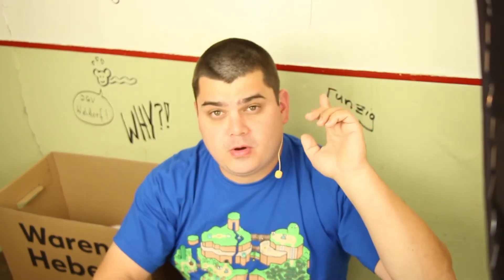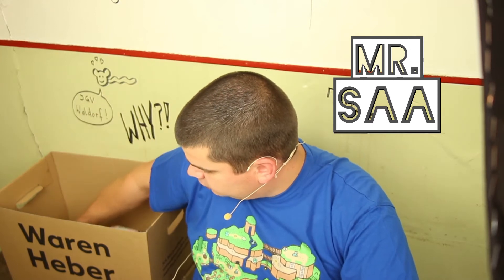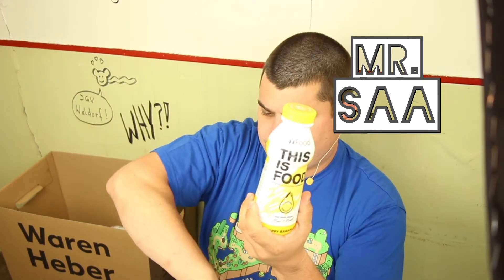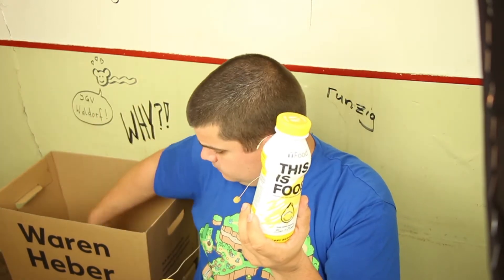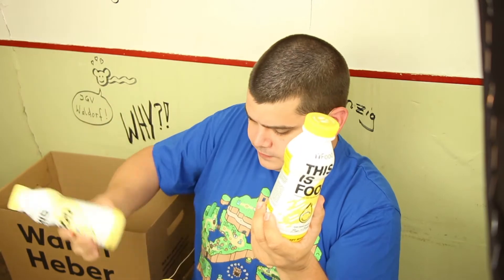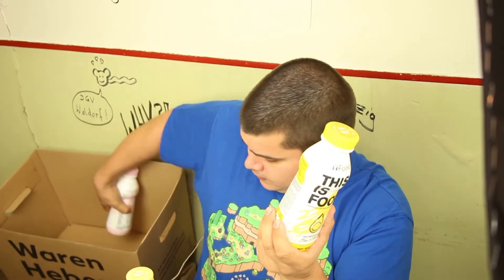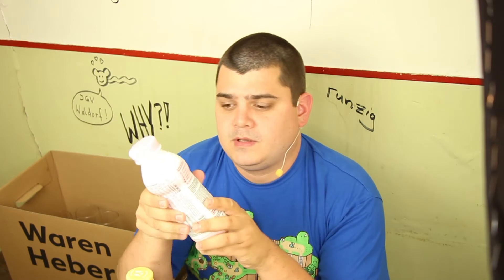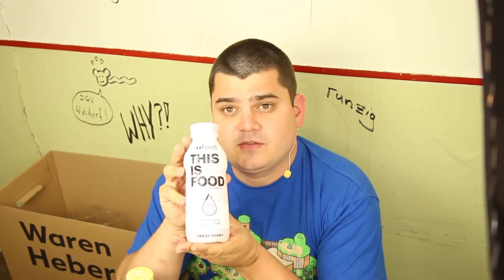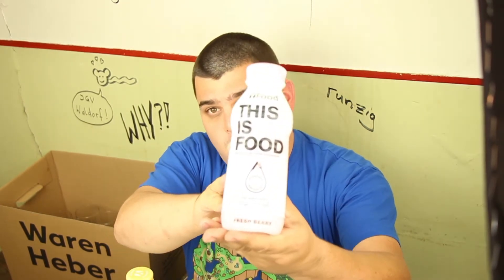Hey guys, here is once more Mr. Saar and today I'm gonna show you these little bottles called 'Why Food.' And why is it called 'Why Food'? Because you should have a little question always in mind when you drink this, and this little question is: why?